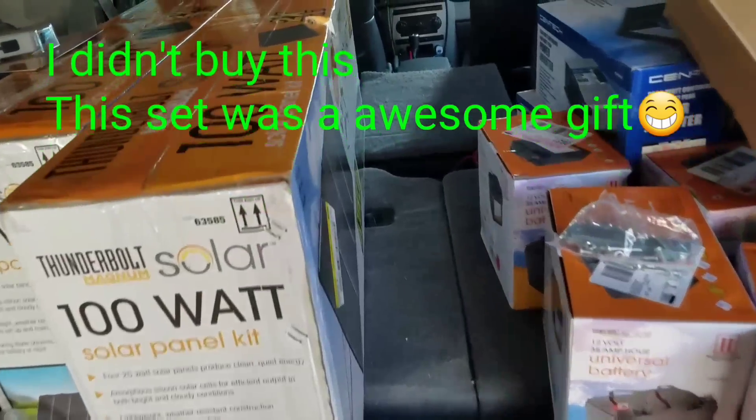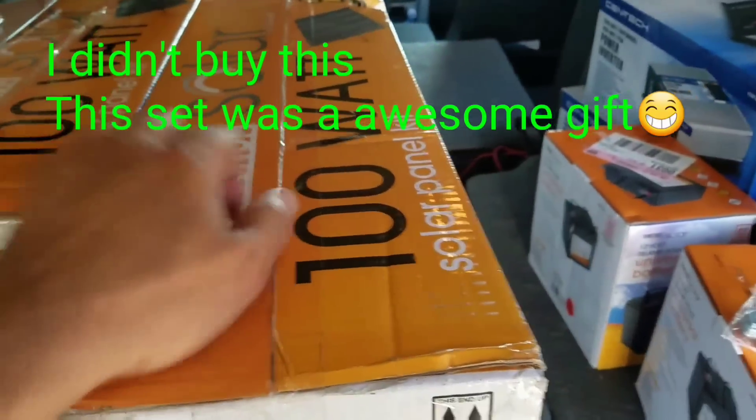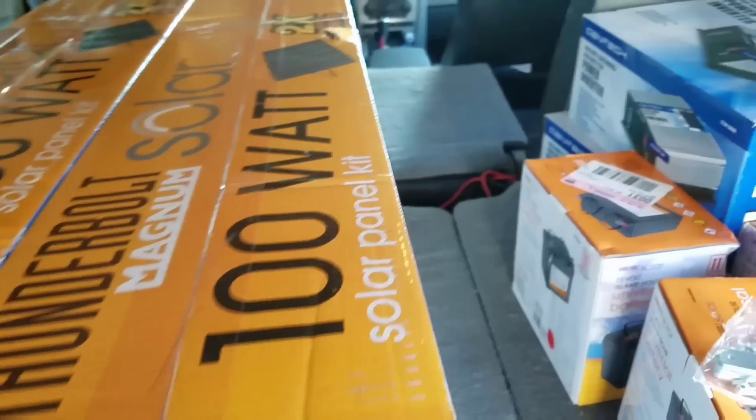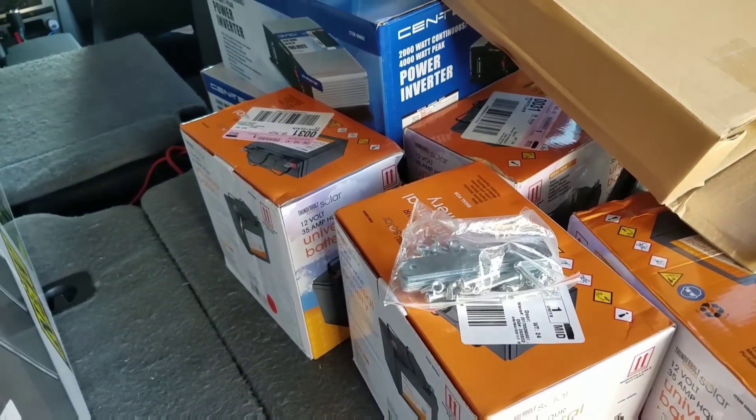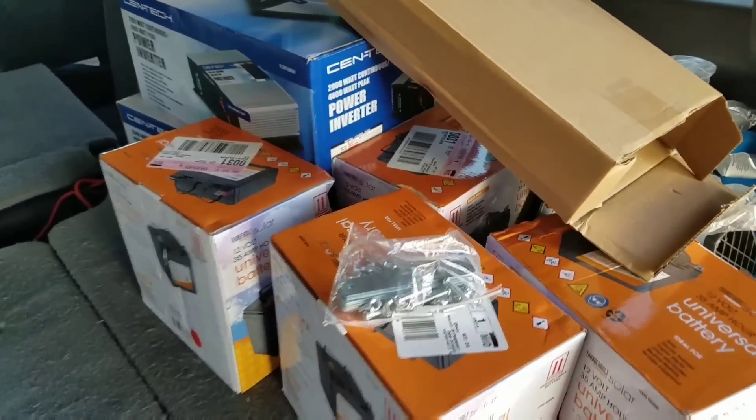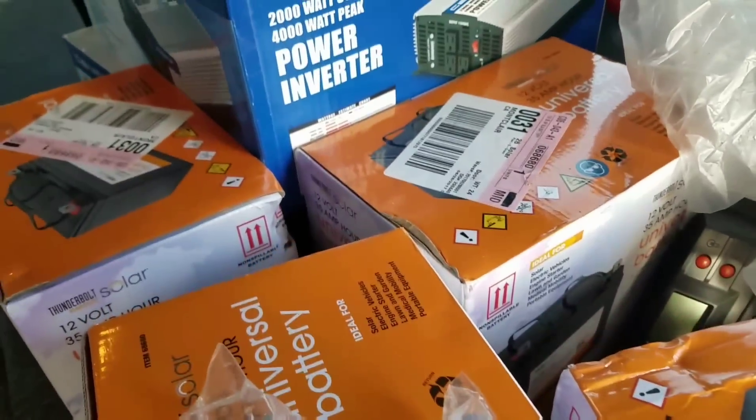I just got 300 watts - three 100 watt panels from Harbor Freight and I'm gonna try to set it up and run a couple of portable air conditioners with it. I got two 2,000 watt power inverters and four batteries.